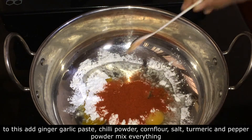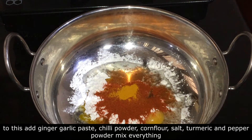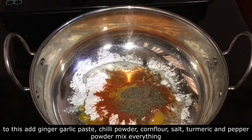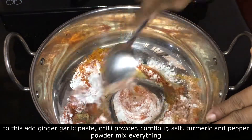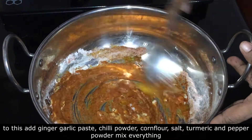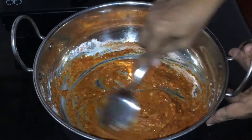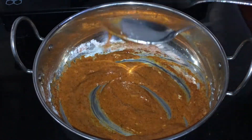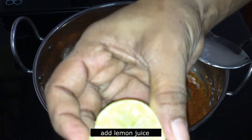Add 1 teaspoon of cornflour and mix it well.